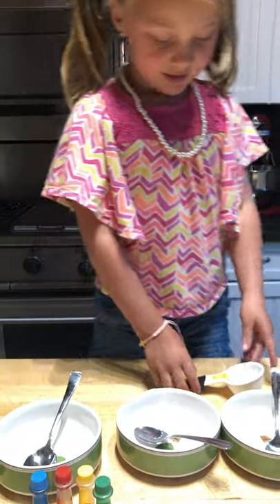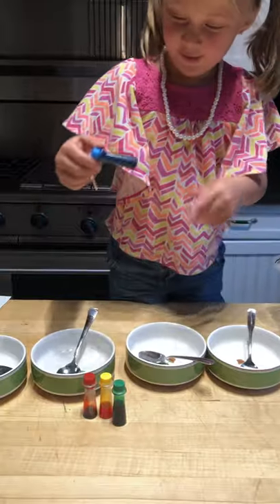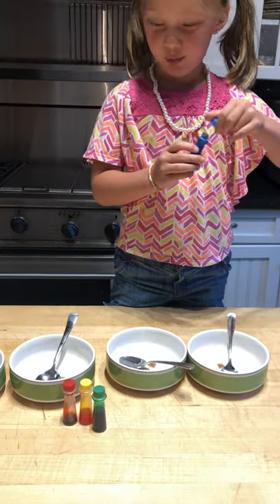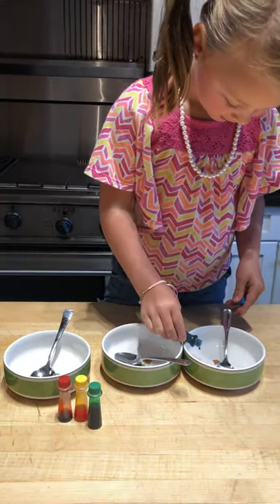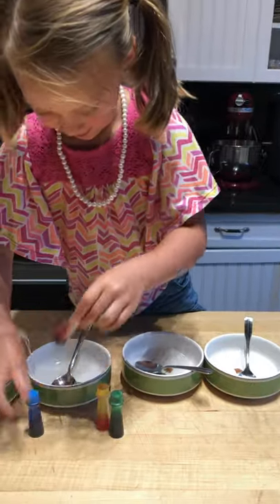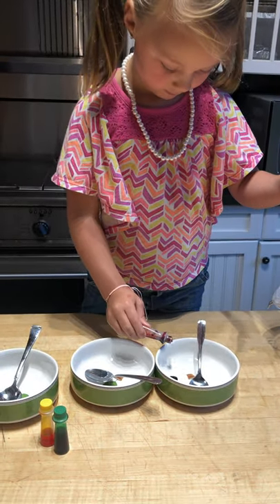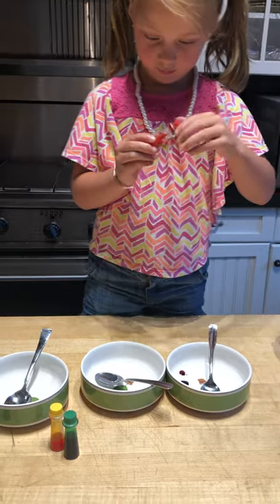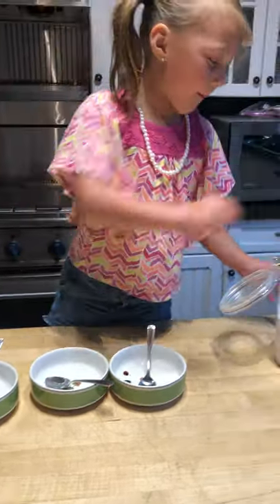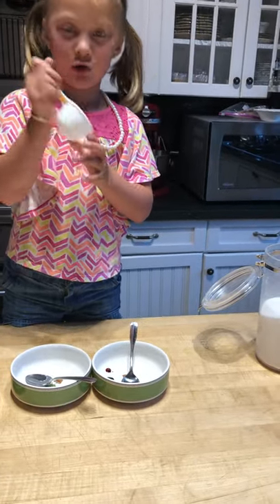Now let's get started! First you are going to need some food coloring. I'm going to do blue and red to make purple. I have to get that — this doesn't even have that much.